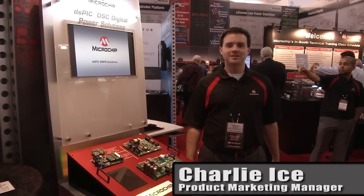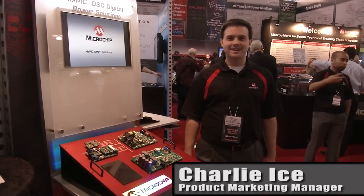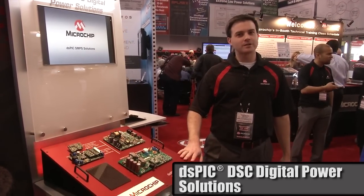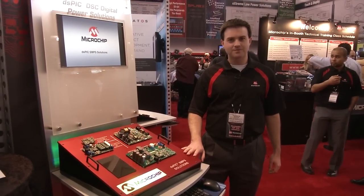I'm Charlie Ice and we're at Design West today, showcasing our digital power solutions from Microchip. These are all focused on the DSPIC digital controller from Microchip.